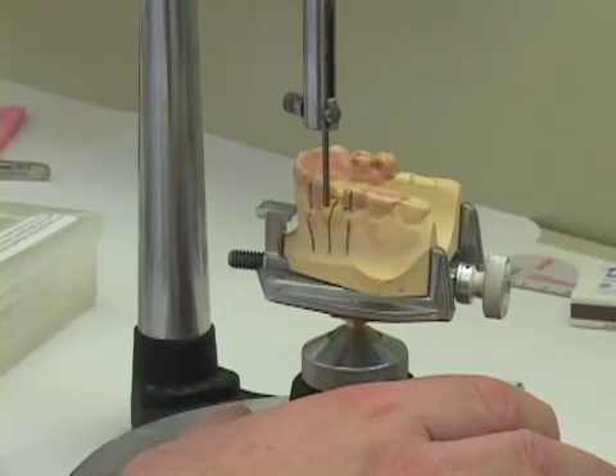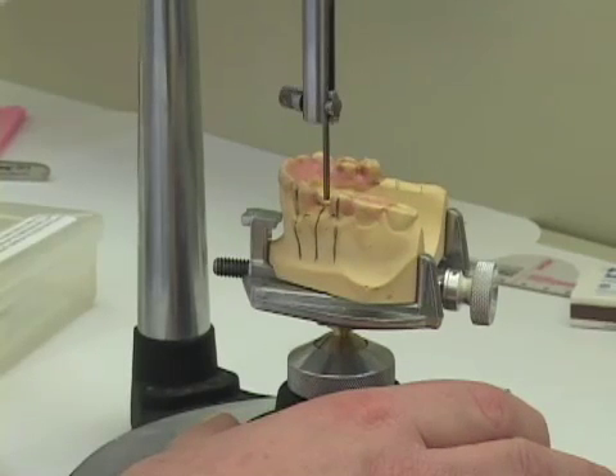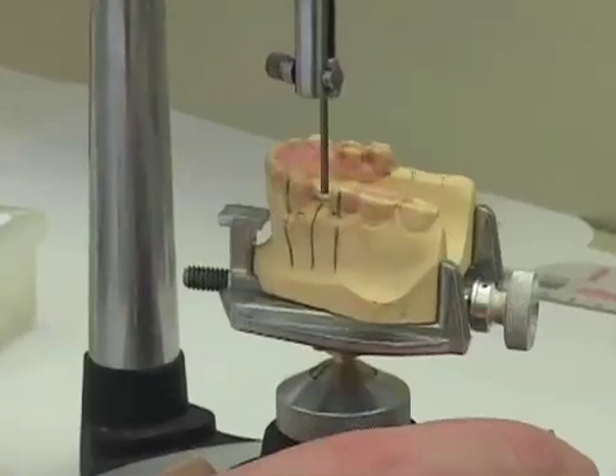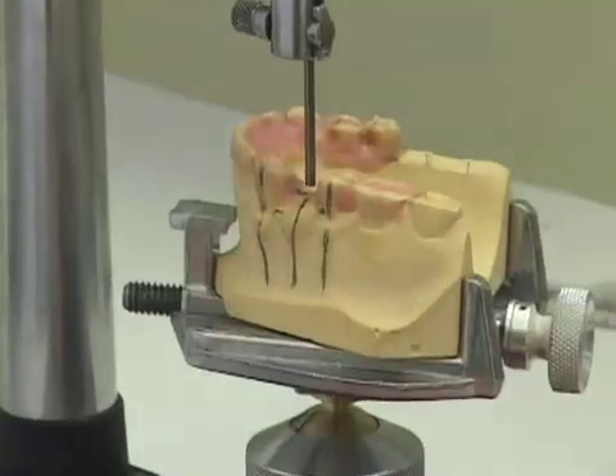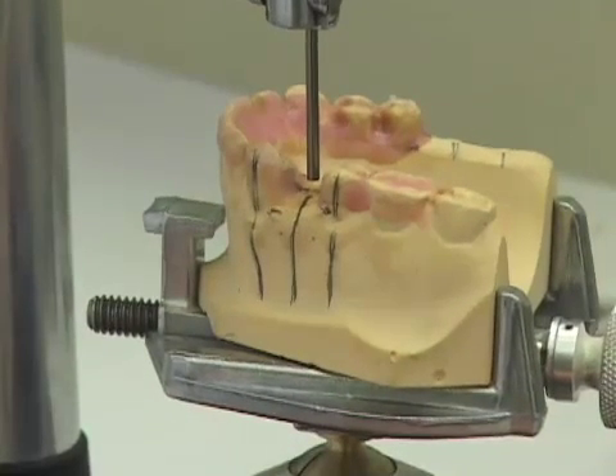We have now verified the angulation and orientation of our implant placement utilizing our radiographic guide, and we will now proceed to make the surgical guides themselves.